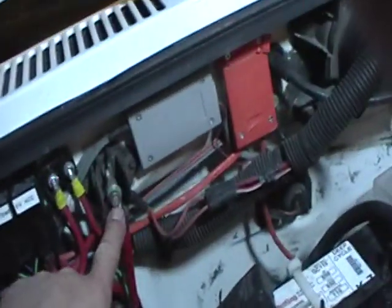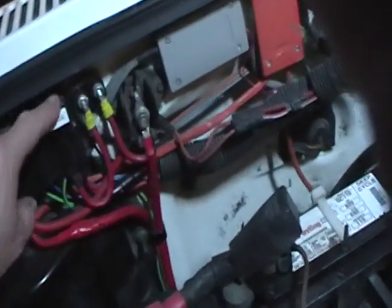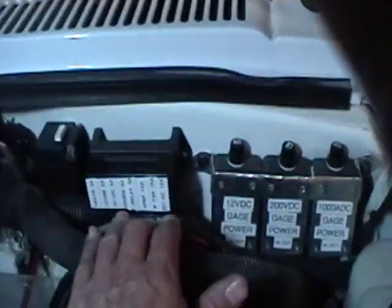I have 12 volt battery power coming up here to this terminal, comes over through a circuit breaker, have a relay. This relay gets the 12 volt battery power, and then when I turn the key on, this relay energizes and sends that 12 volt battery power over here to this fuse block.